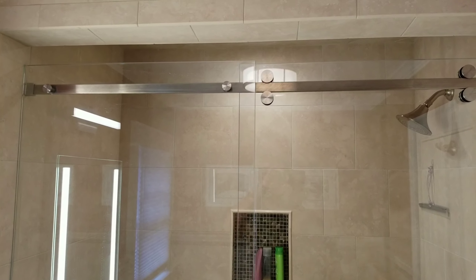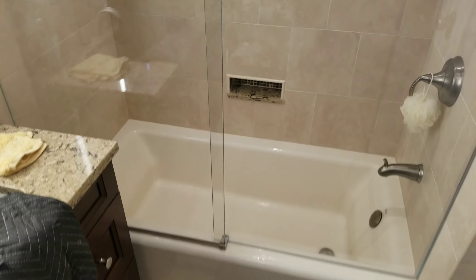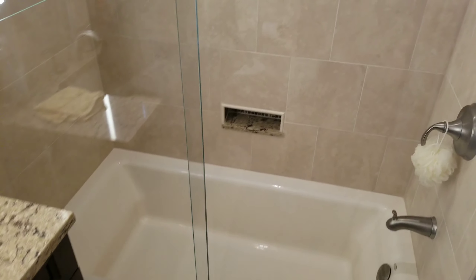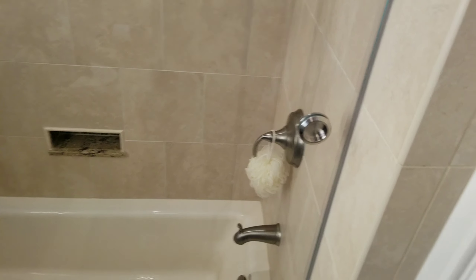This is a custom frameless Serenity slider in brushed stainless or brushed nickel hardware. This brief video is just to introduce you to the hardware and how it works. As you can see, the bathroom itself has brushed nickel hardware throughout, so we have matched our hardware to that.